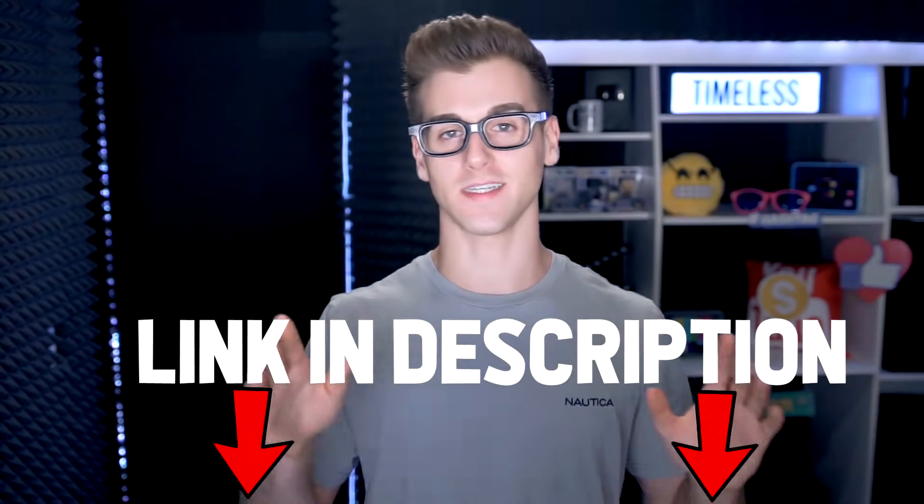Hope you enjoyed it — check out all these things you never knew the purpose of in the description, it's gonna be linked down below. That is gonna wrap it up. Hope I'll see you guys soon — more episodes of Reaction Time. Until then, have a good one and peace out.